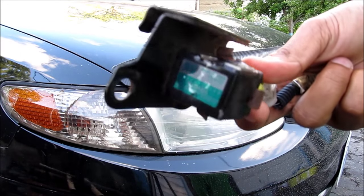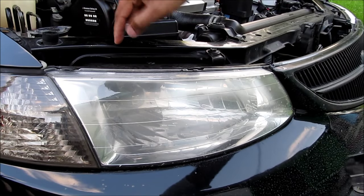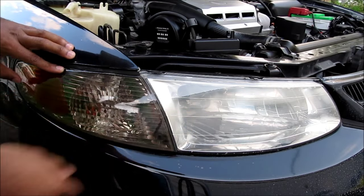This is an airbag sensor. It's responsible for detecting sudden deceleration in a car crash. On these Toyotas, the airbag sensor is usually bolted to the radiator cradle. Here's how to access the airbag sensor under the headlight.